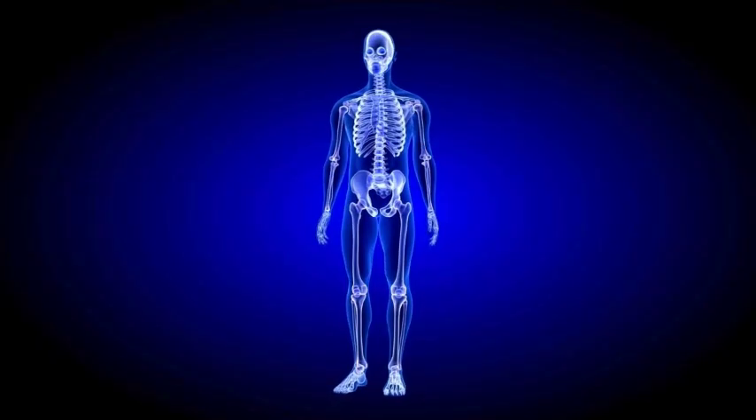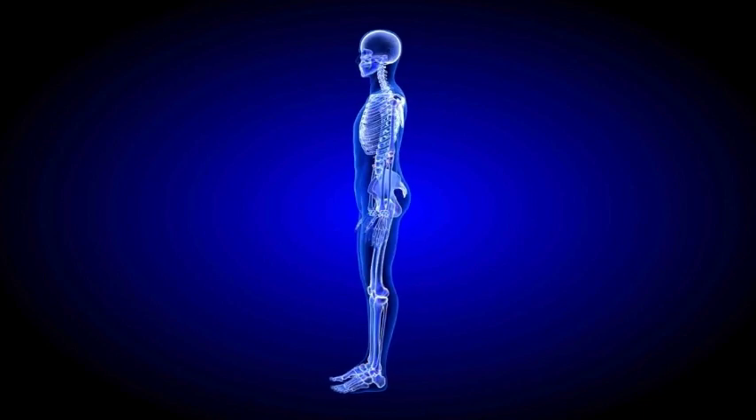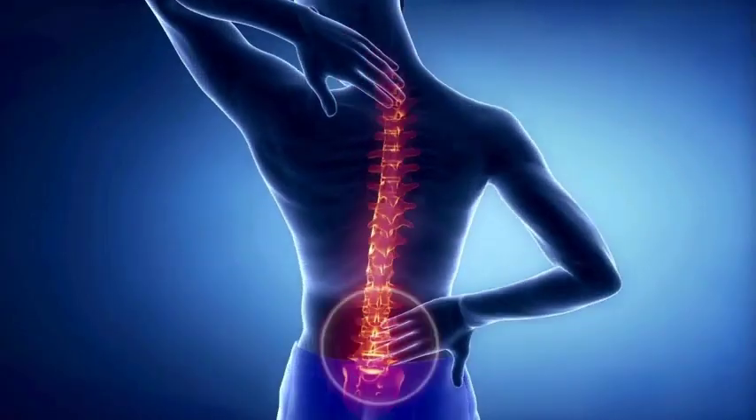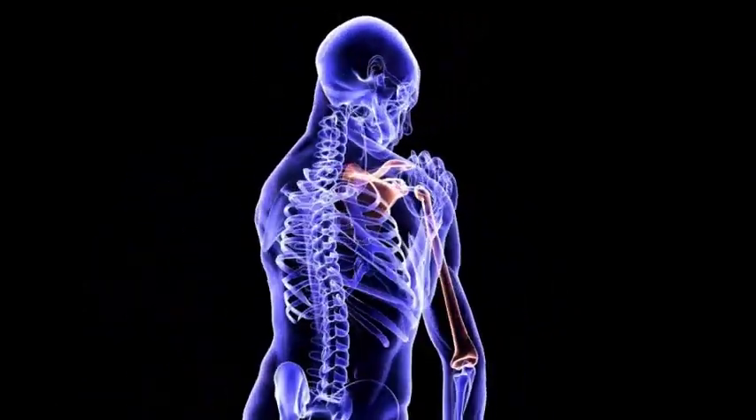The key is to understand that if our spine wasn't made to move in all directions, it wouldn't have all the joints and muscles that give you the capability to do so. It was literally designed to move. The only way to get a truly strong spine and shoulder joint is to strengthen it through its entire ranges of motion. We're going to talk about scapular stability and how to make your shoulders stop hurting and get your spine moving well again.